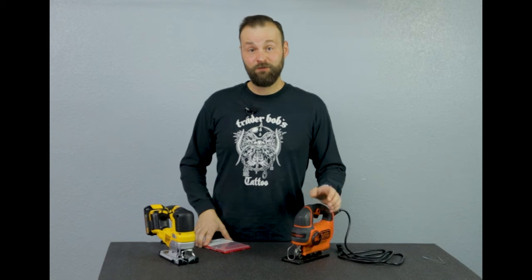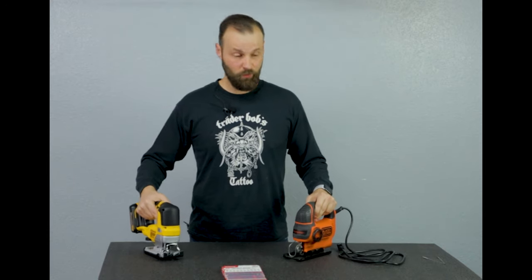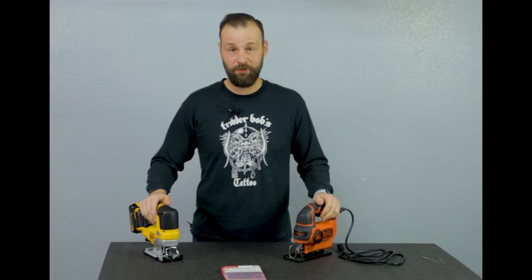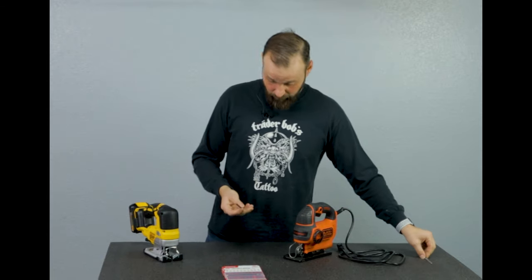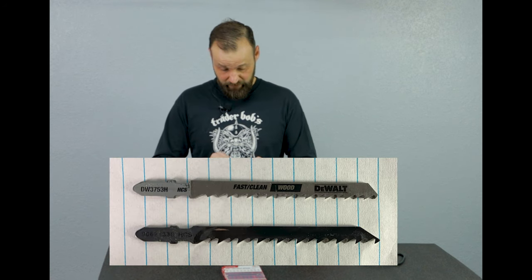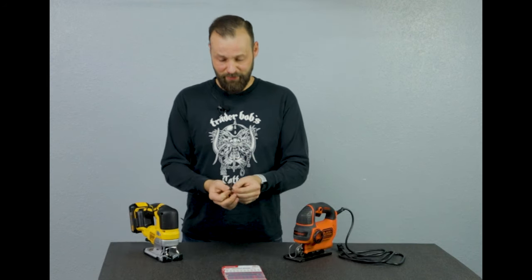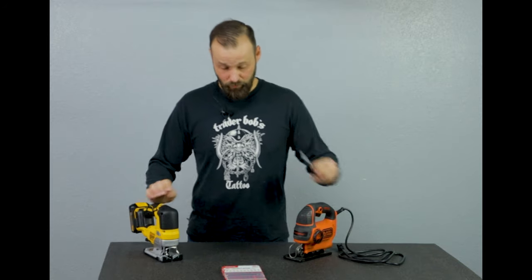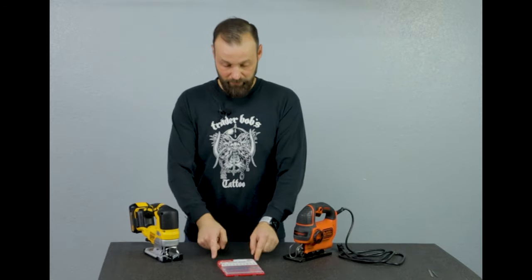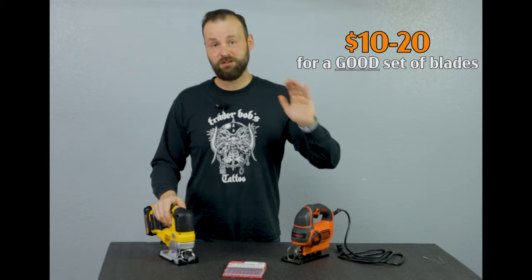The first thing you should do after you purchase any jigsaw is buy a set of blades. Whenever you purchase a jigsaw brand new it will come with one general purpose blade — here's one that came with the Black & Decker and one that came with the DeWalt. Both of these are fast-cut blades. Since they might be a little bit different, I will be testing these two pieces side by side using the same exact set of blades. These blades are really cheap, so as soon as you purchase a jigsaw, buy yourself a set and you're set for years.